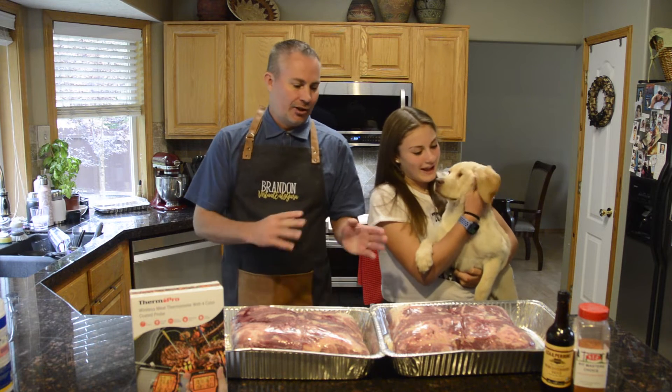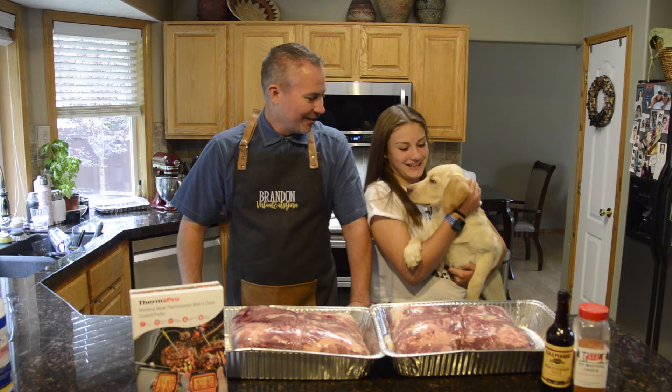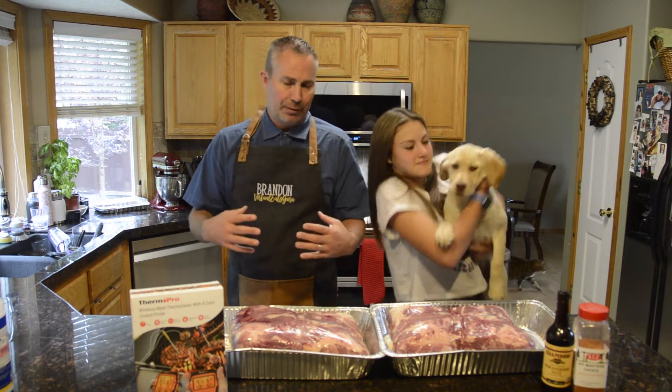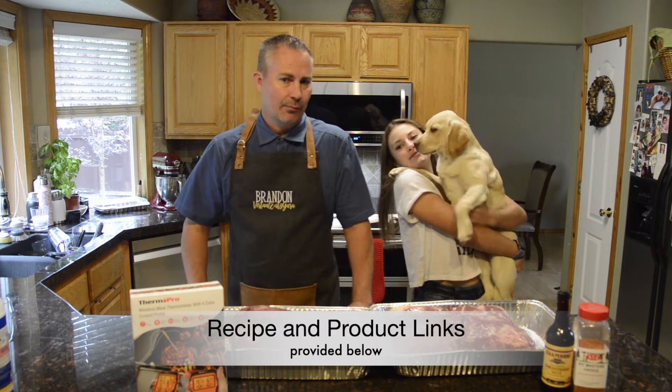We're not going to cook with the dog, but we figured we'd introduce the new family member. This is little Reyna. This particular cook is not going to be as much about the recipe — I'll still show you the recipe and what we're doing.